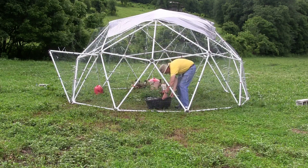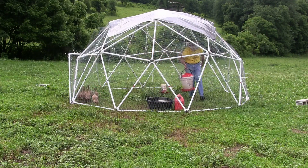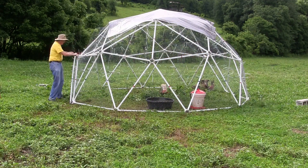This makes it much, much easier. Before you move the dome, move the water containers to the side of the dome where the new grass will be.